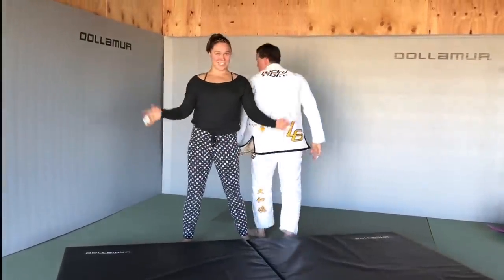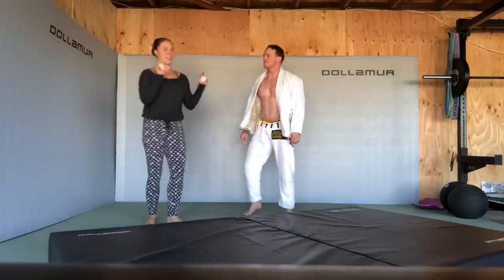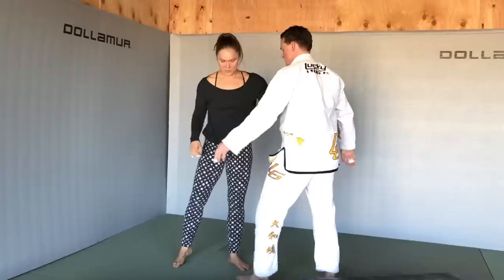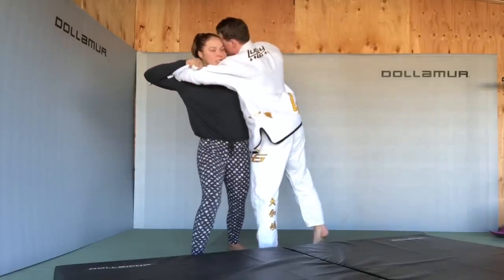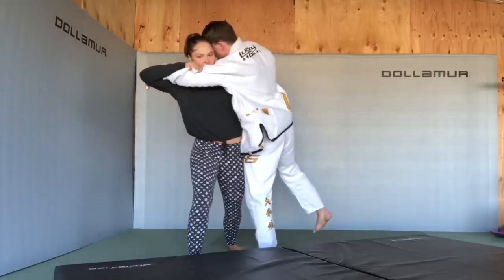That's Osoto Gari. Here are the particular details — we're still on the traditional grip. We're stepping and pulling at the same time. These are not separate steps; they are simultaneous.